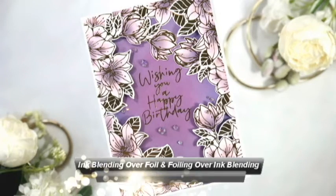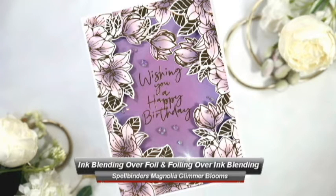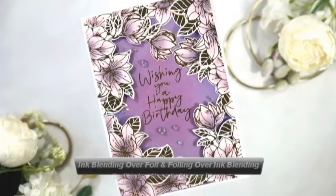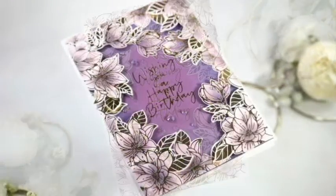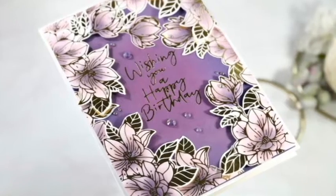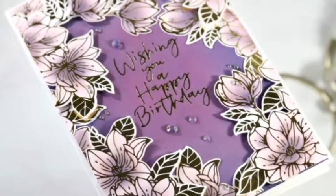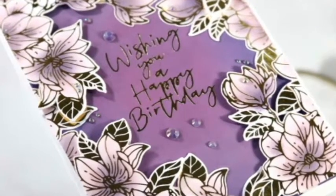Hello friends and welcome back to my YouTube channel. My name is Deepa Robbins from Designs by D and today I have a beautiful Magnolia Border card in which I'm going to show you some ink blending over foil and how I do some foiling over ink blending. It's actually a really cool technique and both ways work completely fine. I'm going to give you some tips and tricks to make this work for you with different types of inks.